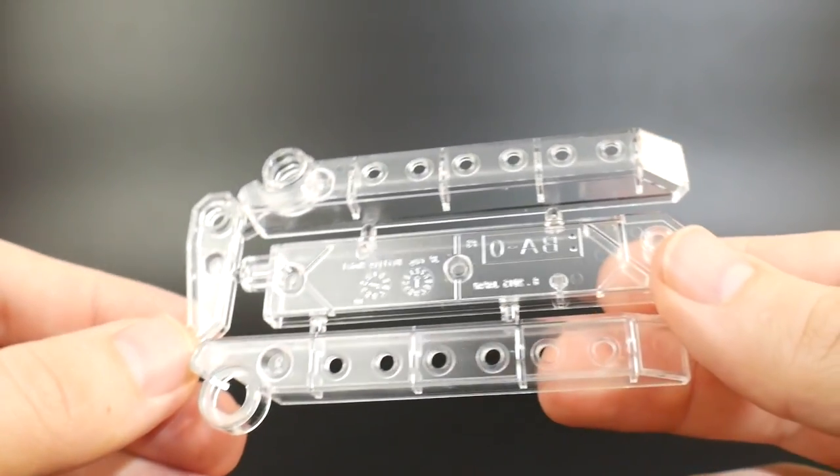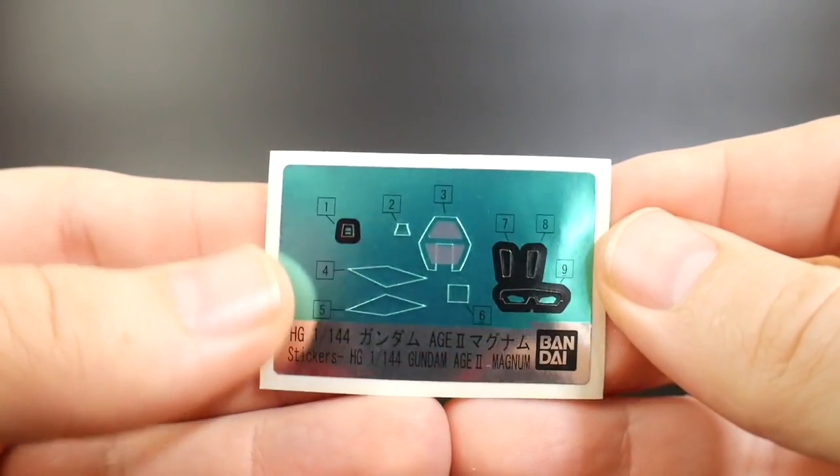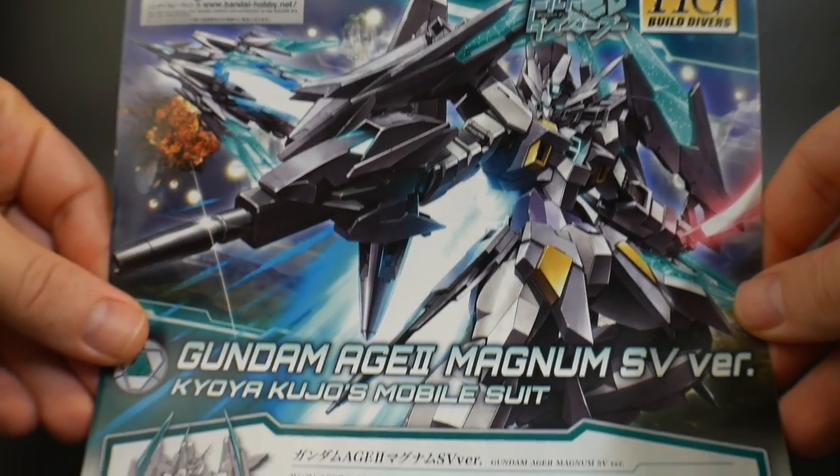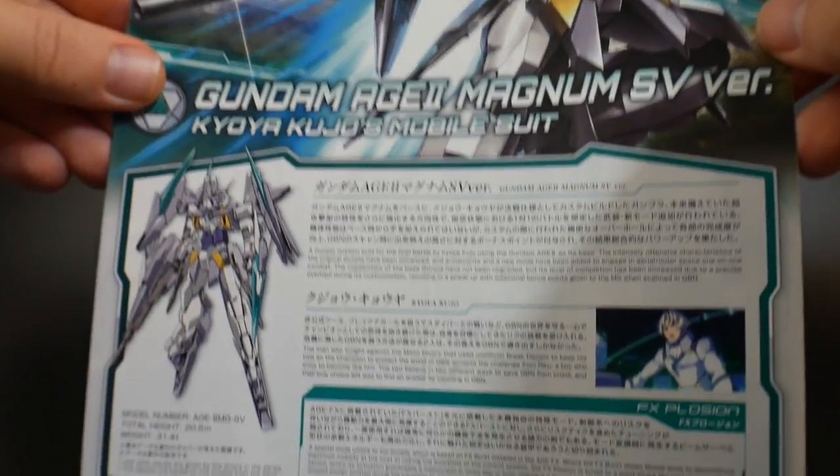You also get your poly cap sheet, two beam sabers, a clear runner, a clear stand, and a very small sticker sheet — which I won't be using since I'm going to paint everything anyway.